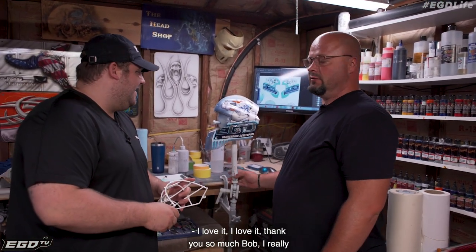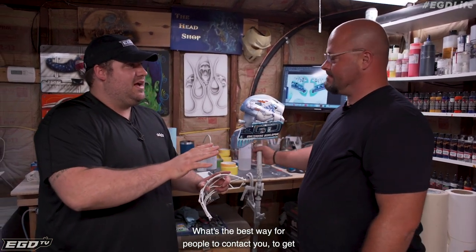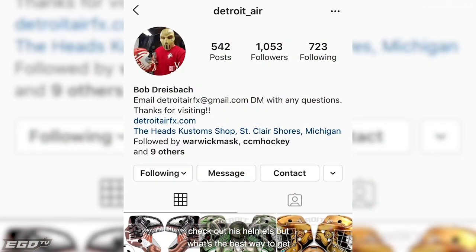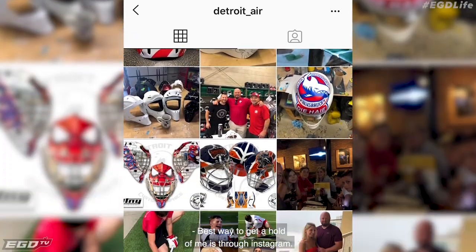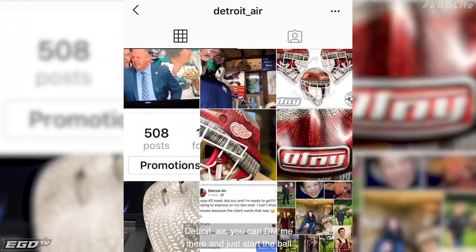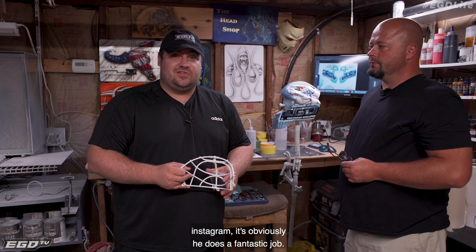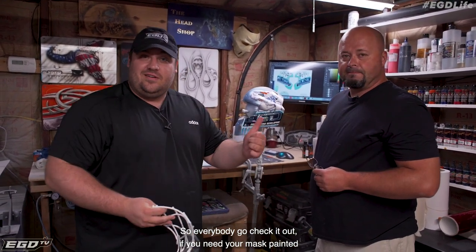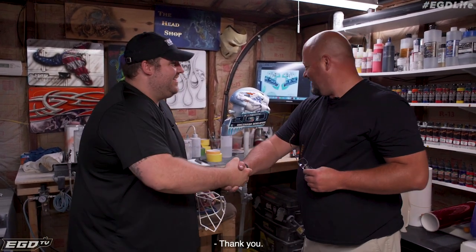That's the EGD snowman. I love it. Thank you so much, Bob. I really appreciate you doing this for me. What's the best way for people to contact you to get helmets? I know social media and Instagram is a big thing. What's the best way to get ahold of you if someone wanted to get their mask painted? The best way to get ahold of me is through Instagram — Detroit underscore air. You can DM me there and just kind of start the ball rolling that way. I encourage everybody to go check out his work on his Instagram. He does a fantastic job. If you need your mask painted, contact Bob. He's the man. Thank you again.